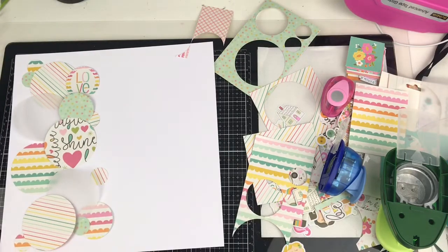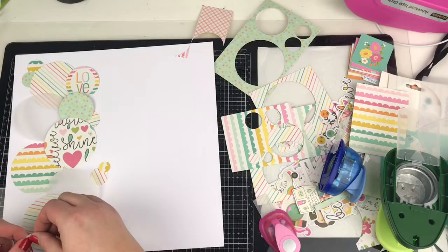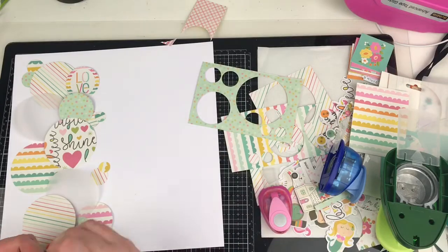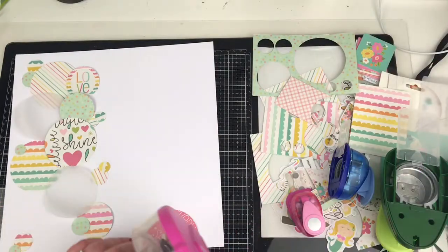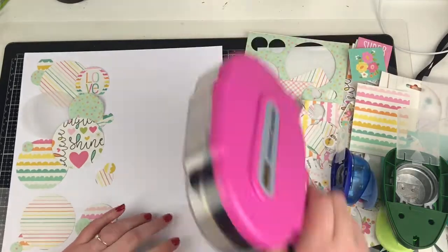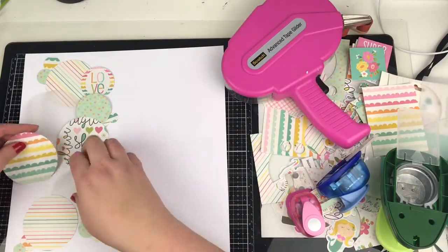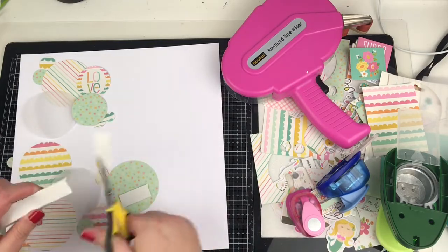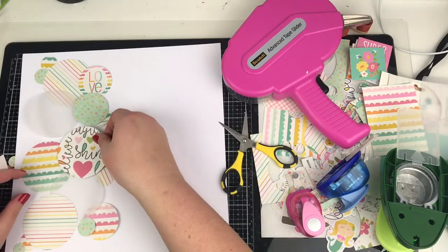I'm just going through and moving the patterns around, making sure there's no two patterns the same next to each other, and just layering up the smaller circles on top of the bigger ones. Once I'm happy with the placement I do start to stick them down. It will get moved — things start to get knocked out of place — so this is just a guidance as to where roughly I'm going to lay things. I do add in some foam as well to give some of those circles a little bit of dimension, because obviously it will all be very flat on the layout.